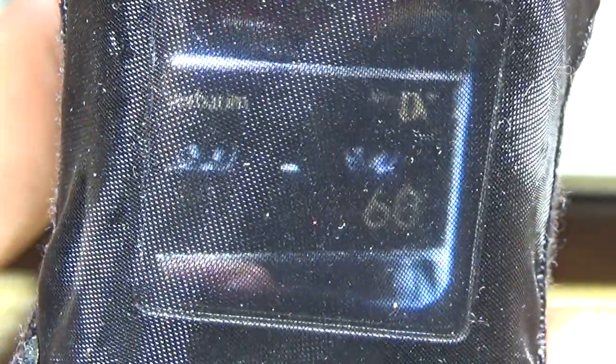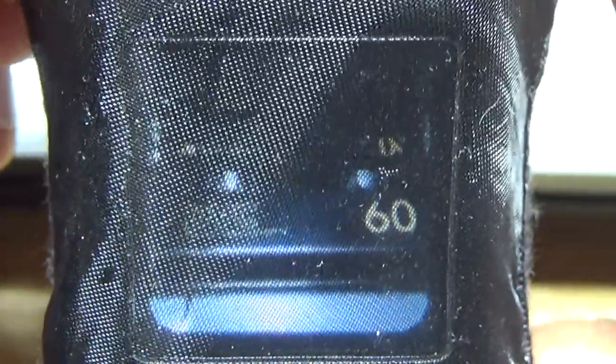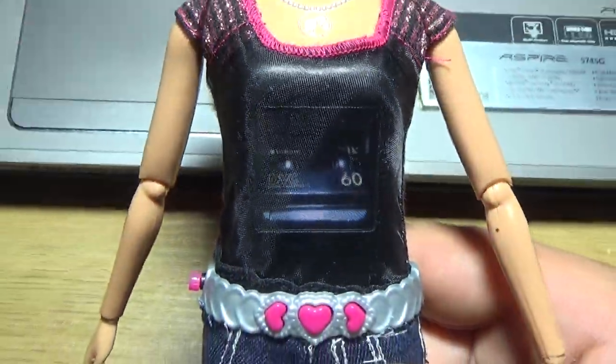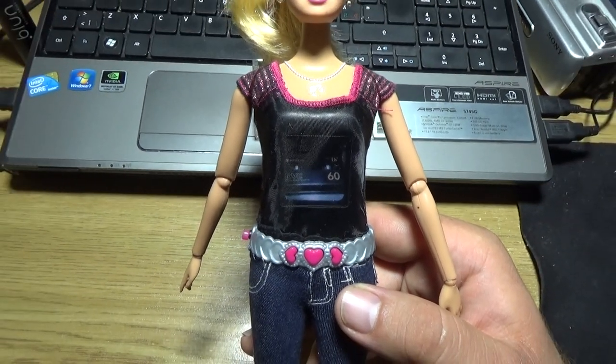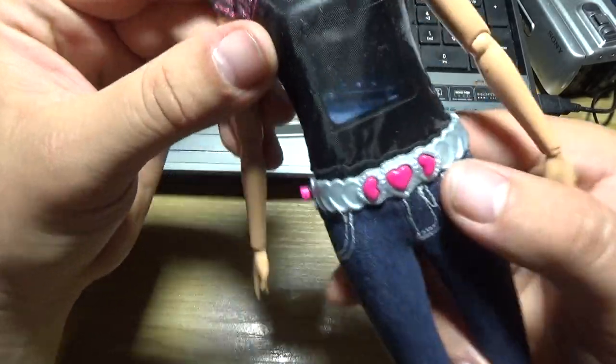Good evening friends. I want to show you a very unusual camera — it's actually a digital photo camera, and it's a camera in a toy. Yes, you never saw that. It's really amazing, look what I found! It's a camera in a toy.